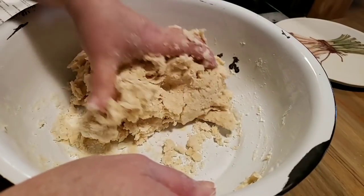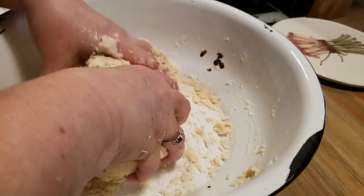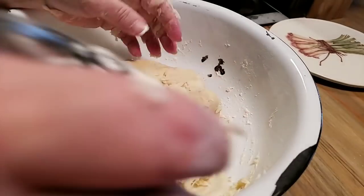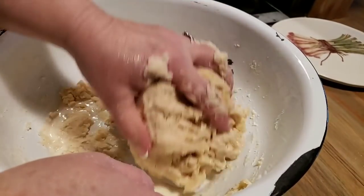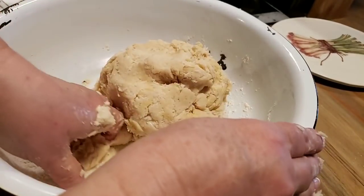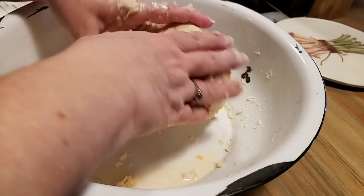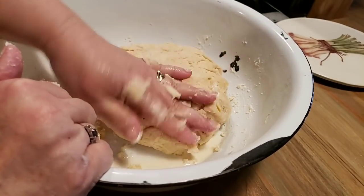Now my other pie crust recipe calls for baking powder and salt — this one doesn't, so it's a little different and just a little richer. But both crusts are really good. One of my early videos was making fried pies using that recipe, and it is a good recipe. Just keep incorporating it until it all comes together and all your dry flour comes together. I can't tell you exactly how many fried pies this makes — it depends on what size you make, but it'll make several. I'm going to leave this dough and let it sit and rest for about 10 minutes.